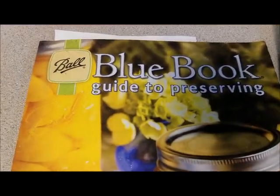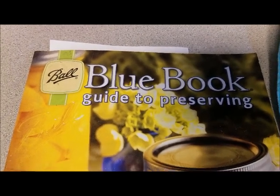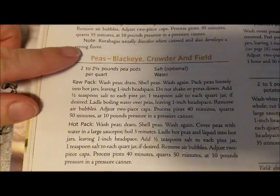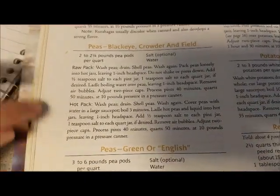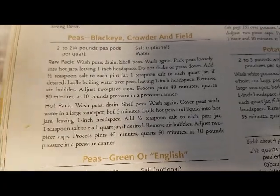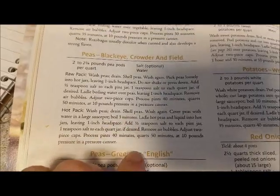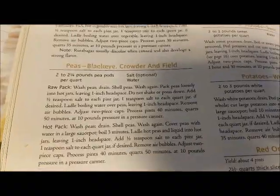I wanted to show you that we are using our Ball Blue Book Guide to Preserving. We've opened it up and found our peas — black-eyed peas — and it is showing us step by step how we're going to do this. It shows that we can raw pack them or hot pack them. We are going to can these at 10 pounds of pressure in our pressure canner for 40 minutes.